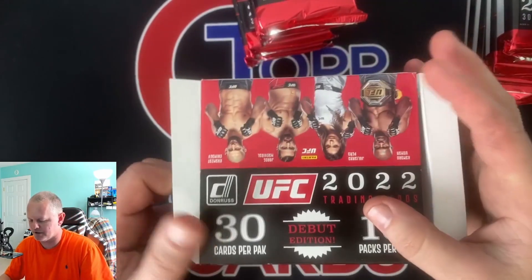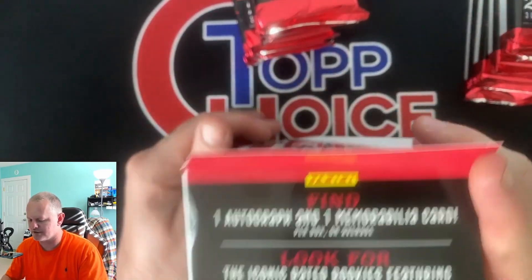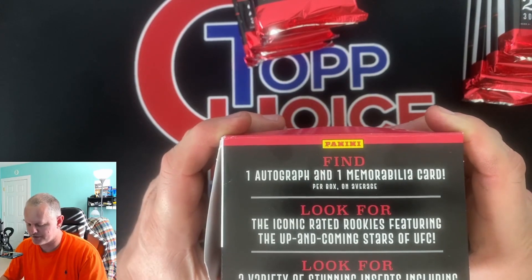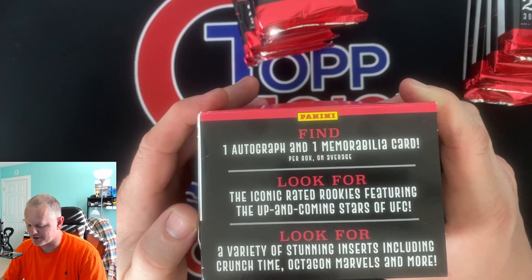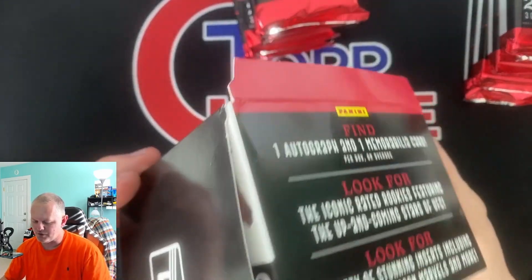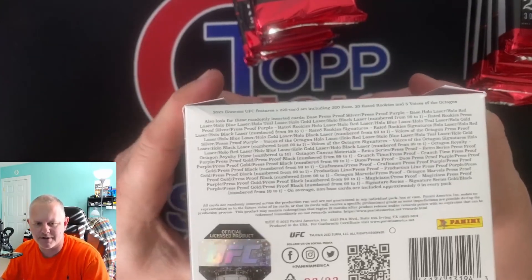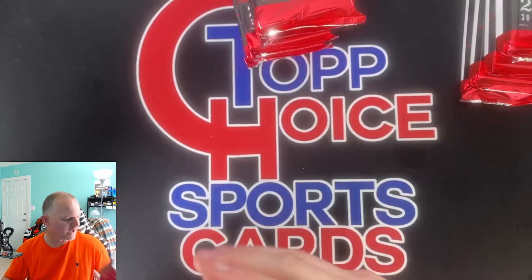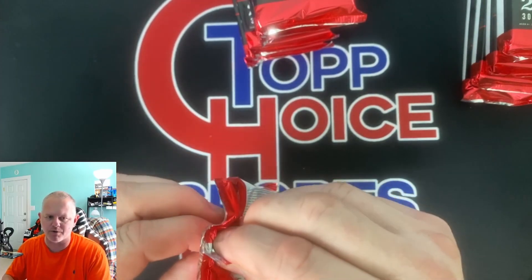Let's look at the box - debut edition, 30 cards in a pack, 10 packs in a box, so we got 300 cards. Find one autograph, one memorabilia card, or get screwed with Panini points. There are created rookies like within any Donruss product, a variety of stunning inserts including crunch time, and they're continuing with the marbles inserts - so these are the octagon marbles. Gold press proofs and black press proofs - golds are numbered to 10 and blacks are 1/1.